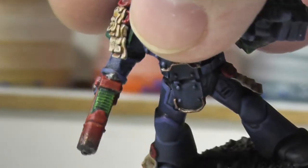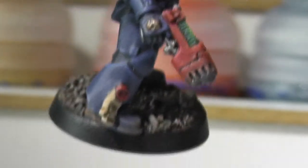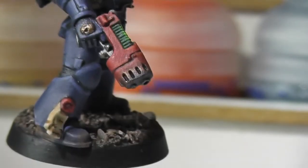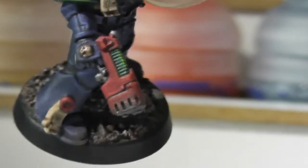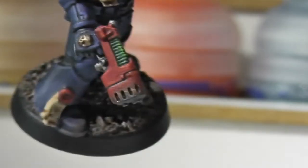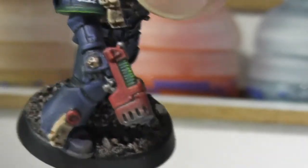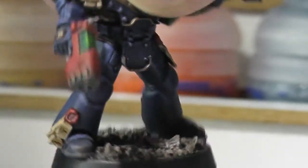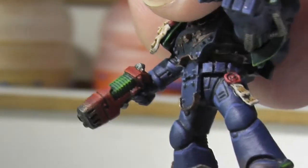There's a nice little bit of dry brushing on the pistol there. On the barrel, I actually dry brushed the end before I painted the red, and then after I painted the red I dry brushed a bit of gold there, just to give it a very quick tarnished effect.